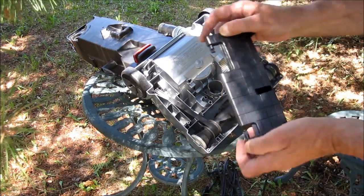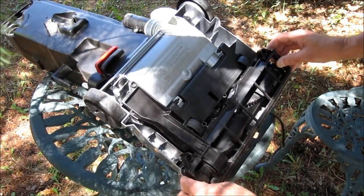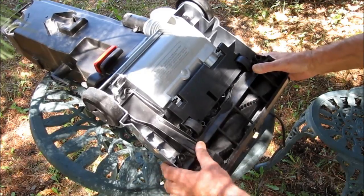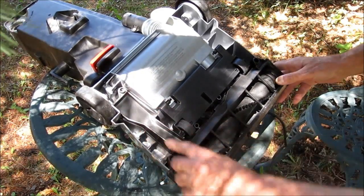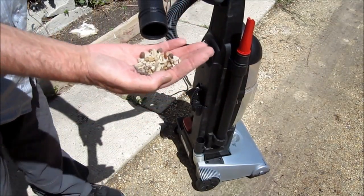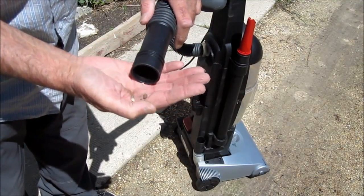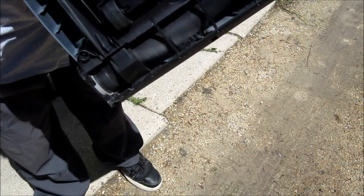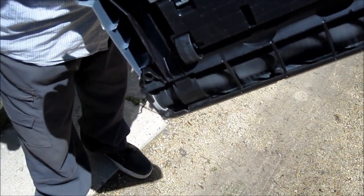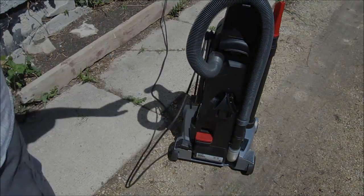Put all the screws back. There's a lot of suction now, the beater bar is spinning nicely, and that's it — it's all done.